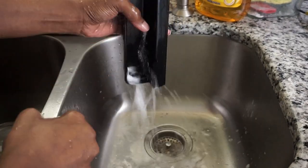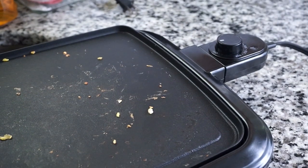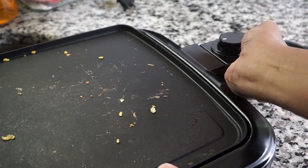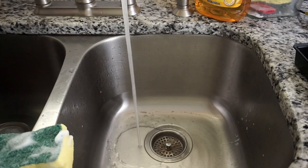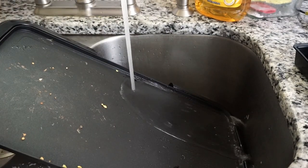Now let's move on to the griddle — this is my greasy griddle after making breakfast. First I'm disconnecting the element from the griddle and allowing it to cool down for about an hour. While placing my griddle into the sink, I'm making sure not to get any water in the element connection.